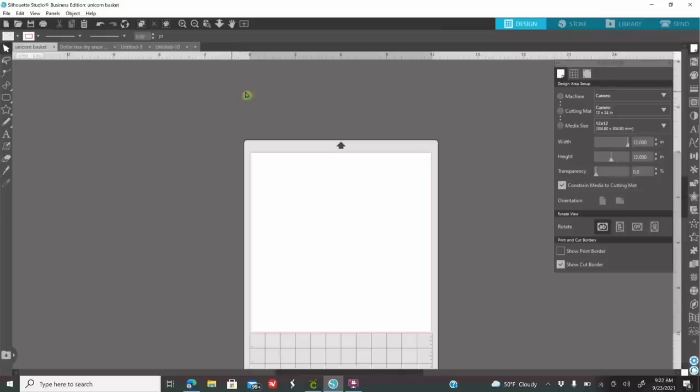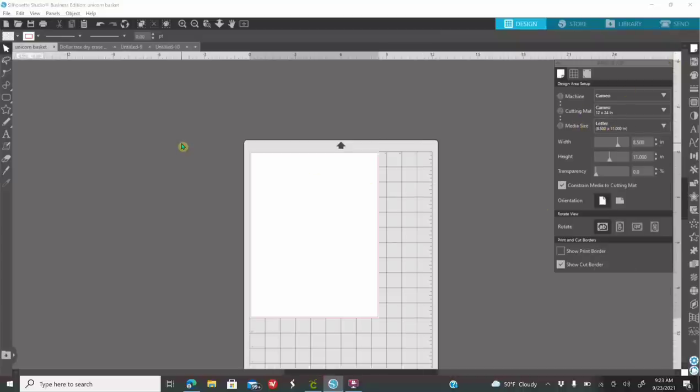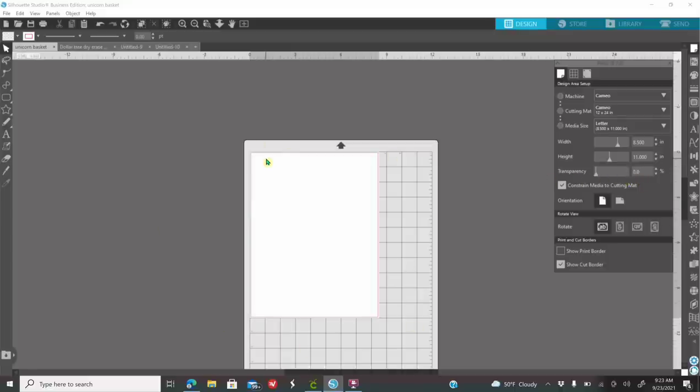First thing you need to do is go to the first icon on your right called Page Setup - it looks like a piece of paper. If you do not know the names of the icons, put your mouse over them to see the names. You're going to go to the first icon, click on it, and where it says Media Size, you're going to change it to 8x11 because you are going to be printing on 8x11 paper. Always make sure you are changing your media size - that is the paper size you are going to be printing. On transparency, I have mine on zero.